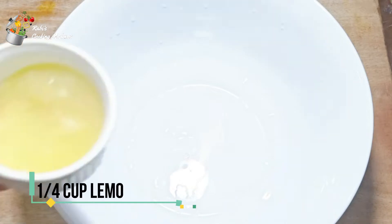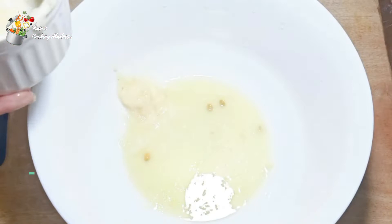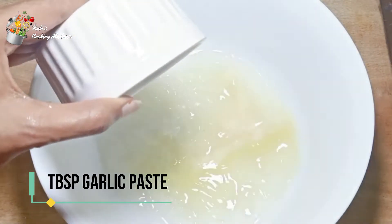Wash the fish in a net so that all the water will drain. In a different bowl, I'll add a quarter cup of lemon juice and 1 tablespoon of garlic paste and ginger paste.